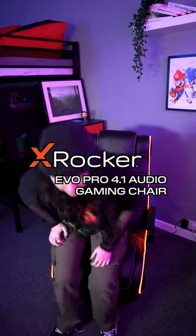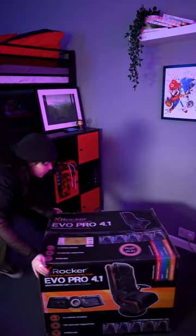This is the EVO Pro 4.1 LED Gaming Chair. I've been waiting for this chair for a while, so let's get it built.